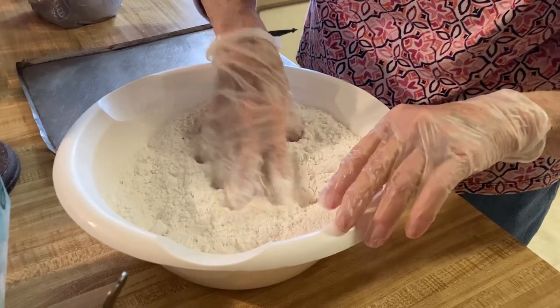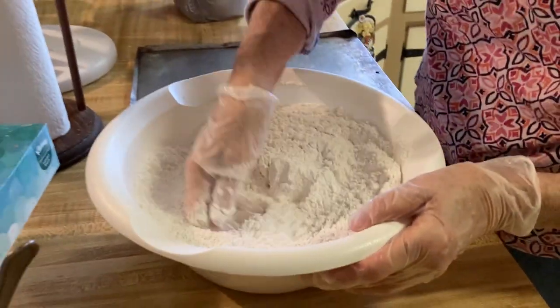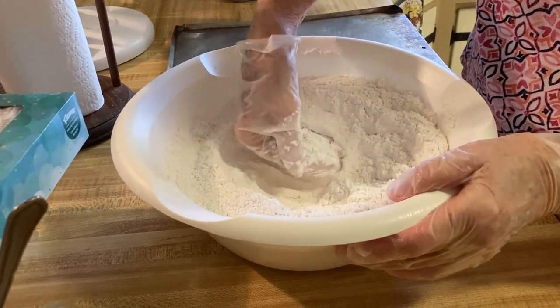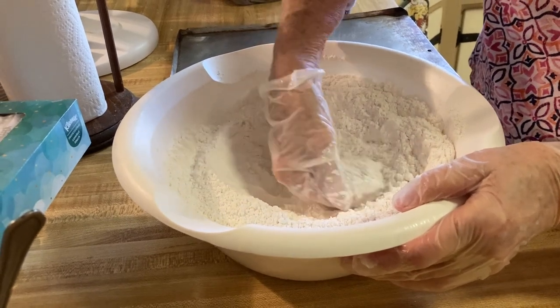I usually don't wear gloves, but I got a skimp place on my hands, so I try to keep that in mind. And these are the last two gloves I got, so I got to make them do until I go buy some more.